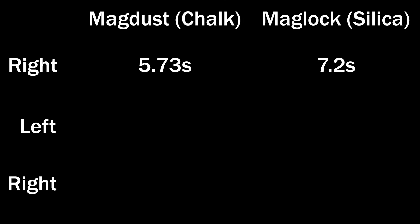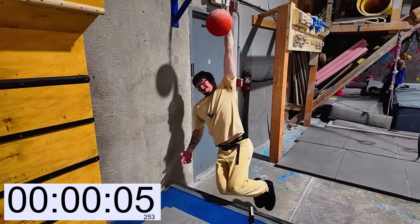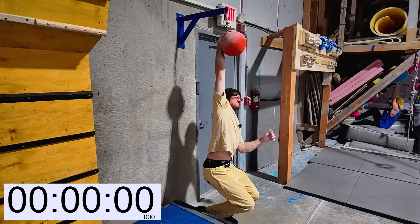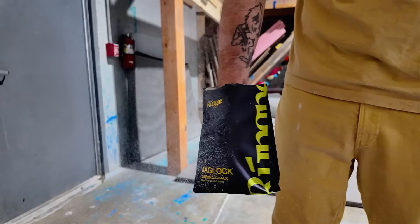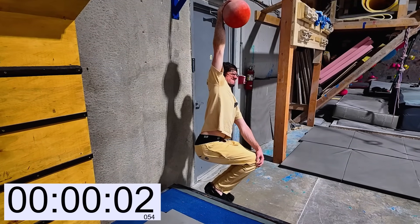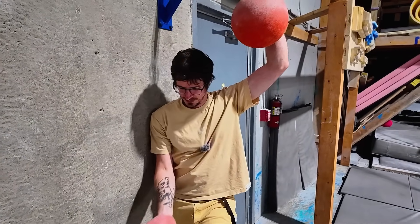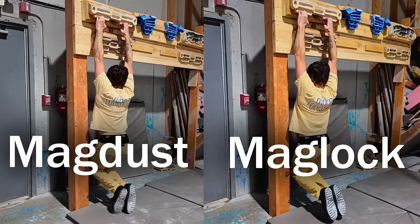The Maglock outperformed the MagDust by over one second, but I wasn't satisfied. I refuse to believe that this ground-up rock was somehow better than my precious MagDust, which is also just ground-up rocks. I went again, this time left-handed. The Maglock was strong, but this time I only made it to five and a half seconds. So I ran off to wash my hands and went back for the MagDust — left-handed, only three seconds. It turns out my left hand is just weak. Back to the right hand — my arms are getting tired, but the MagDust holds strong at four and a half seconds. I raced back to wash my hands and apply another coating of Maglock. At this point I'm exhausted, and my right wrist feels three inches longer than when I started. The Maglock was noticeably better. Across every single test I did, the Maglock outperformed. Even on wooden 10-millimeter crimps, the Maglock won. It just works.